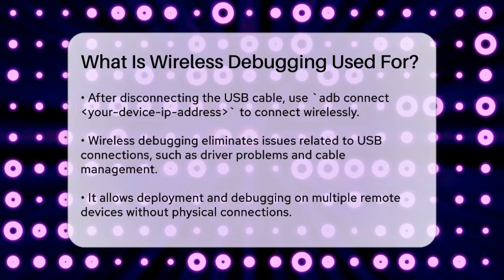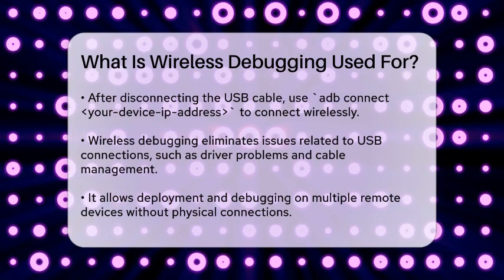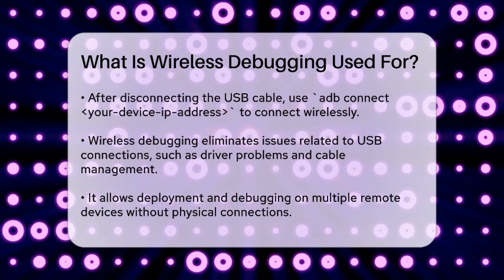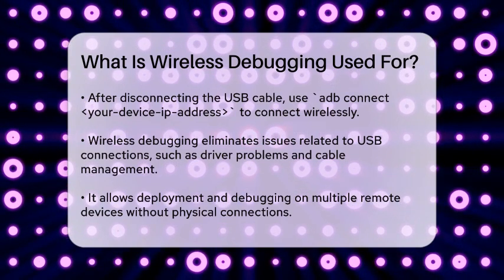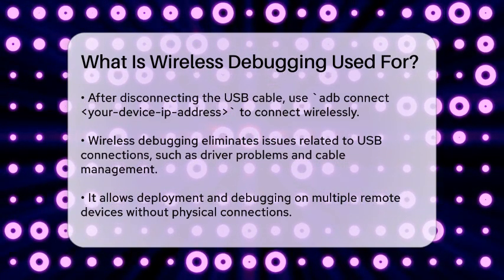Wireless debugging is especially handy because it eliminates the need to deal with USB connection issues, such as driver installations or cable management. It allows you to deploy and debug your app on multiple remote devices without ever needing a physical connection.